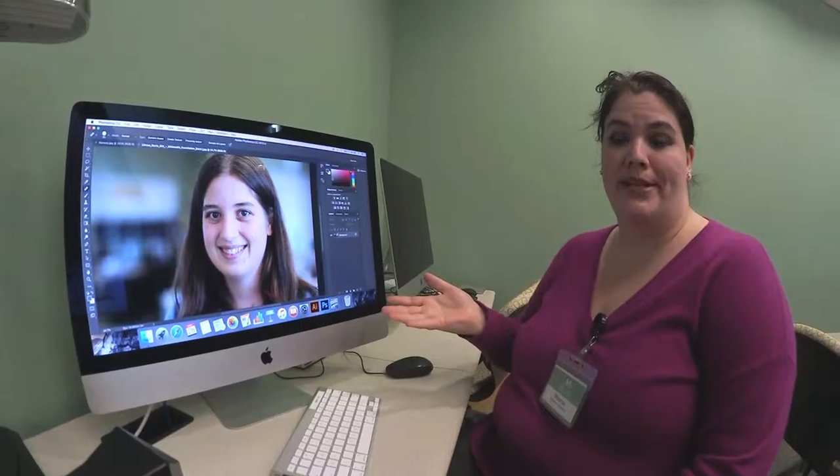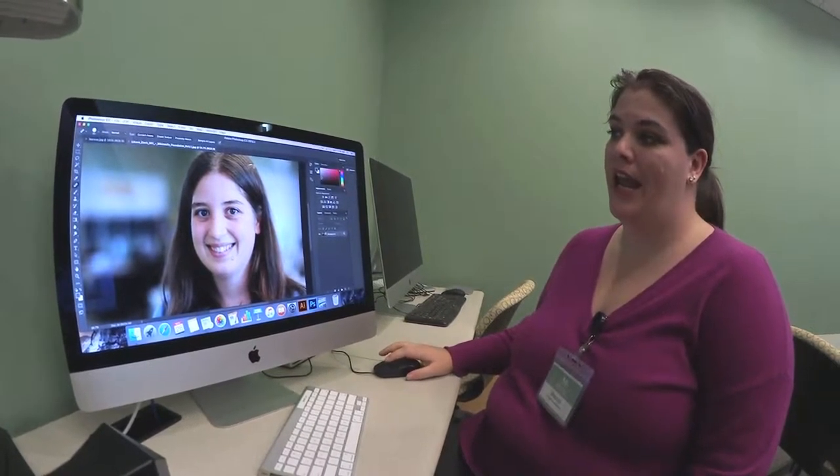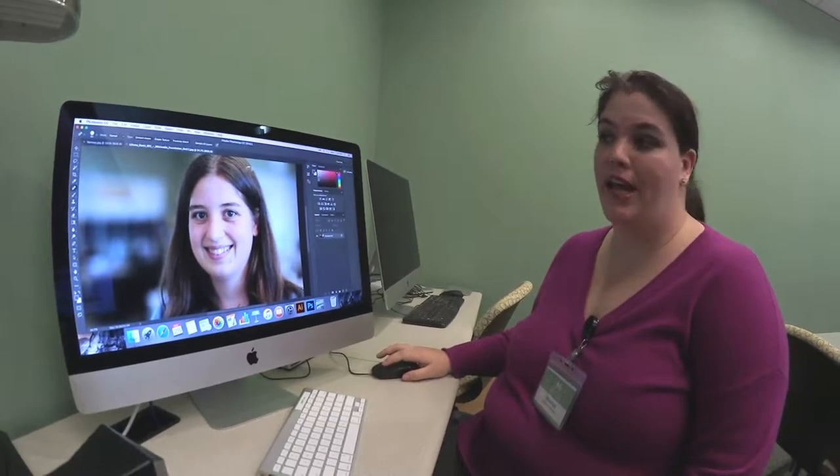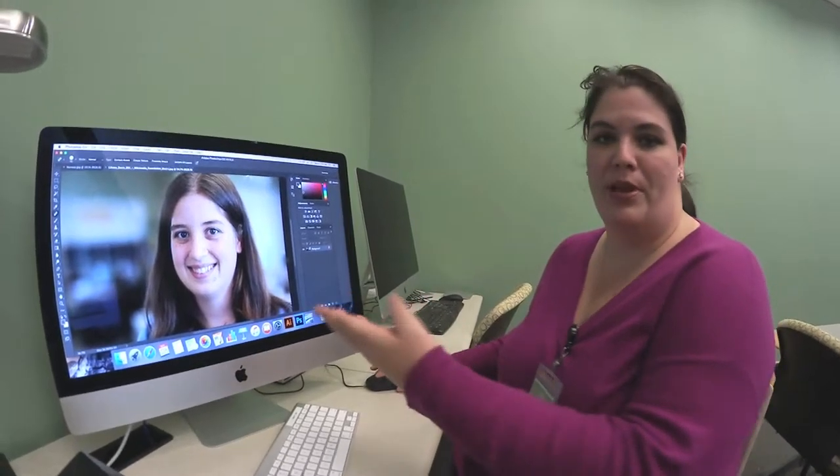What I usually teach in Photoshop basics is how to do quick color corrections and maybe some enhancements, take away blemishes, and maybe some lightening up of the teeth. It's really easy to get started, such as the blemish removal.